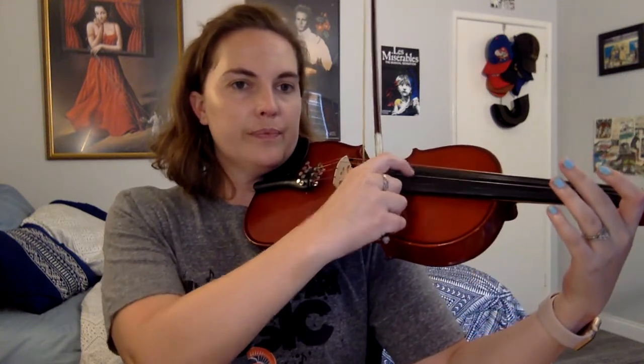One, two, one, two, ready, and. One, two, one, two, three.